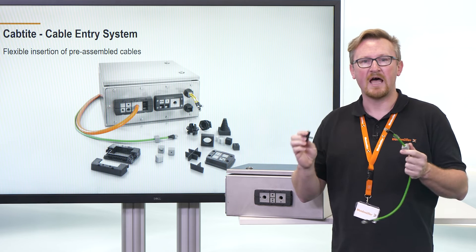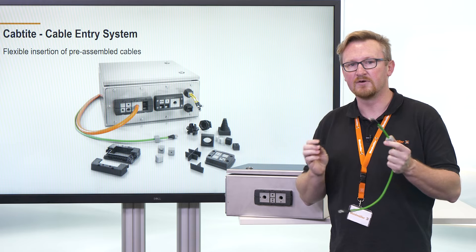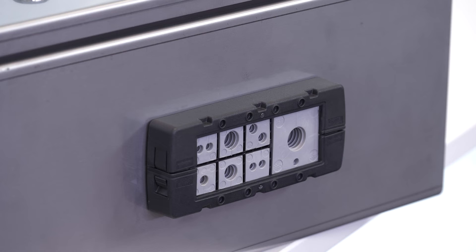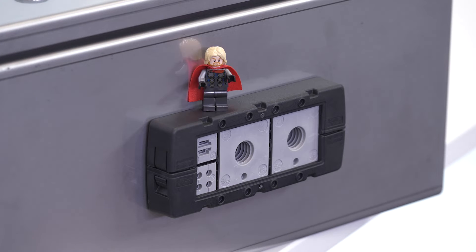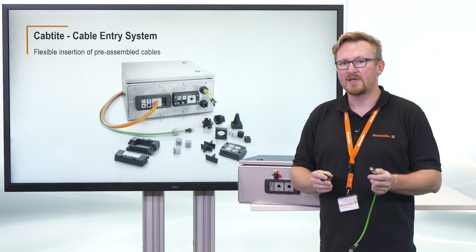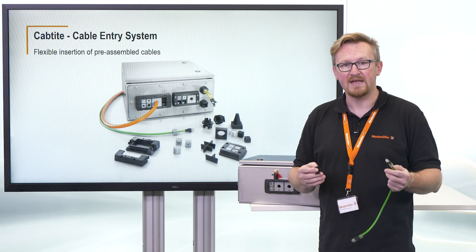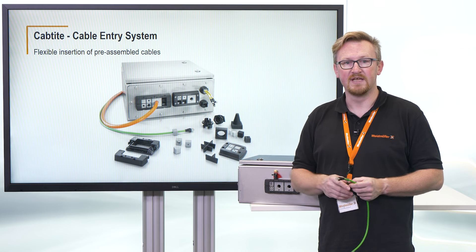The different inlays allow a free configuration of the enclosure cutout depending on the cable diameter. By the way, you can plan your Captite system in the Weidmüller configurator and receive the right article number for your sealing elements.